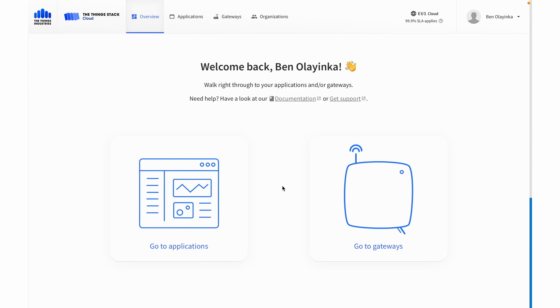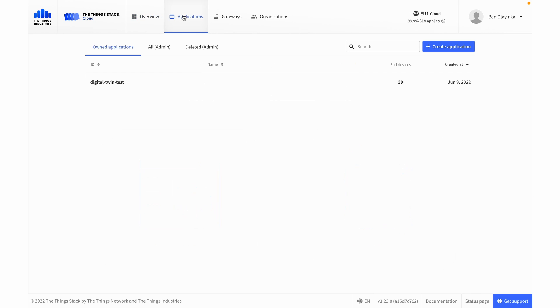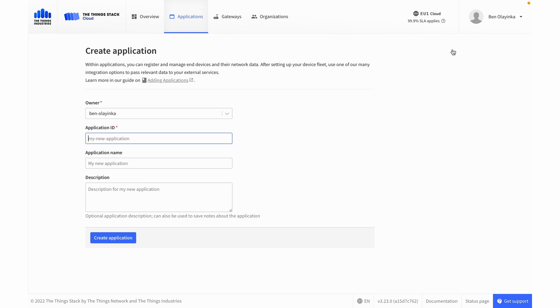Let's get started. We start in the console of the Things Stack and the first thing we need to do is create an application to group our devices. So let's go to Applications, Create Application, and then we give it an ID. The application ID is necessary; the application name and description are just for your information.